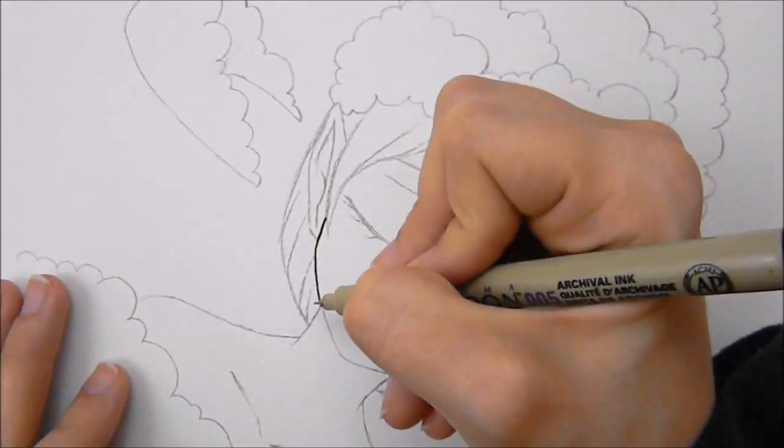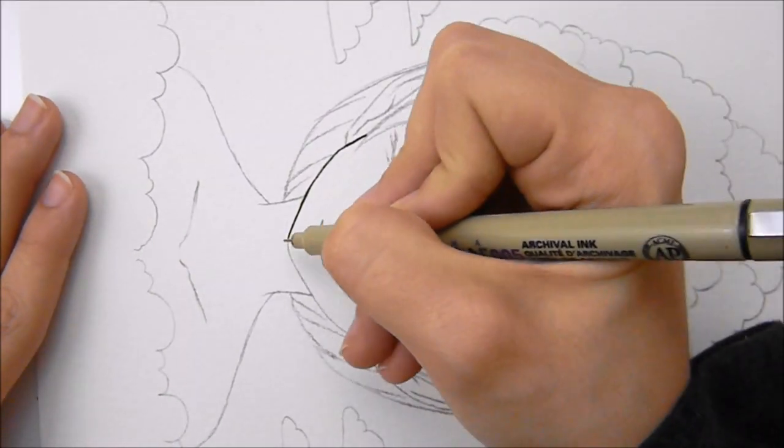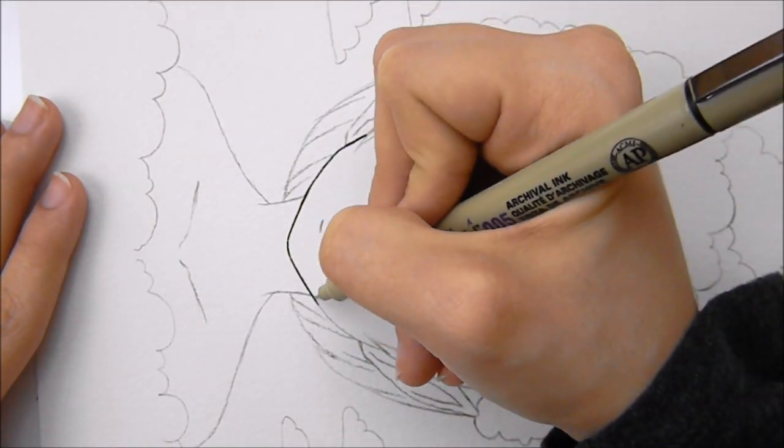I am first inking my sketch with my Pigma Micron pen. As I am inking my sketch I'll talk a little bit about the sponsor of this video, Skillshare.